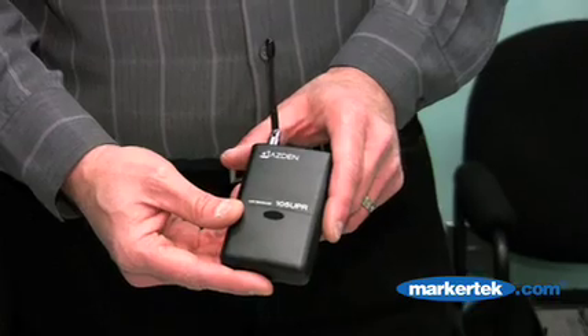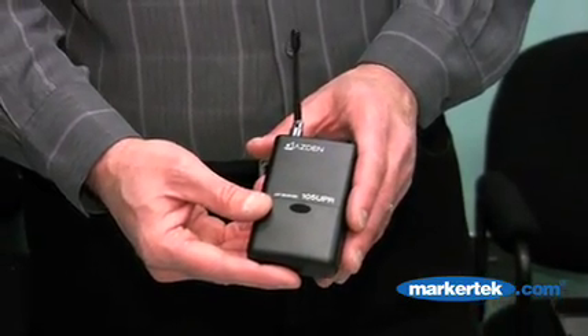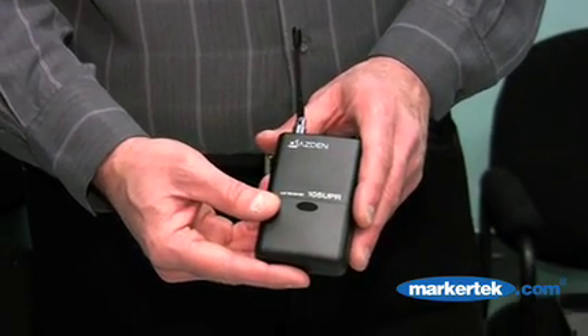We're going to discuss three new wireless systems here by Asden Corporation. We changed over our whole UHF line this year because of the switch to digital television this February.